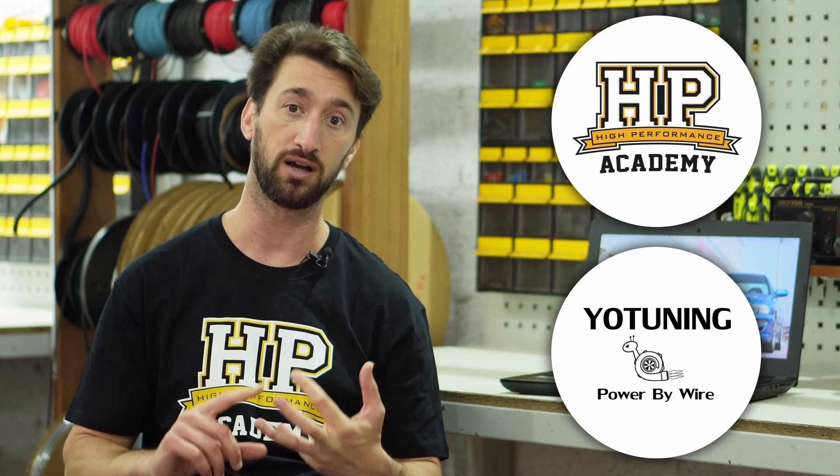Before we begin, I would just like to express my gratitude to HP Academy and your time from your tuning, power by wire. Without them this series would not be possible, so if you have no idea who I just mentioned, stick around for more on that later in this episode.